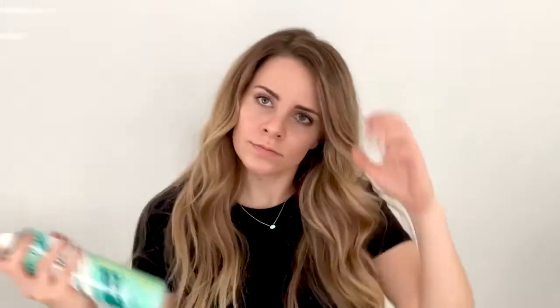All right, let's get started. To get started, I put dry shampoo in my hair. I like the Batiste brand and I just sprayed it in my roots and then went ahead and rubbed it in with the pads of my fingertips.